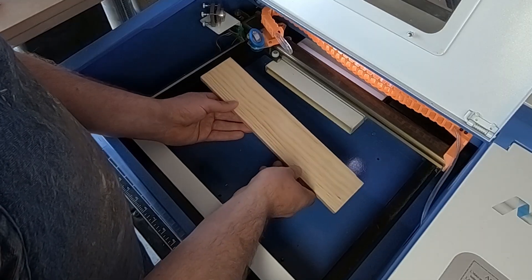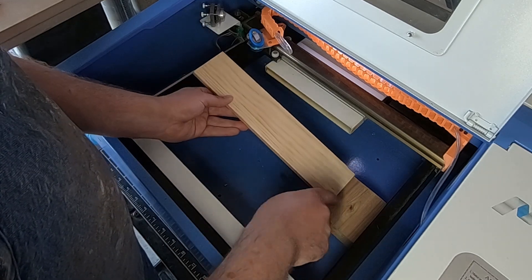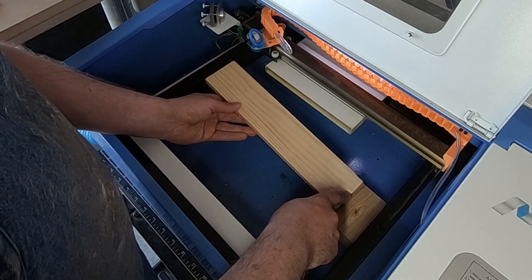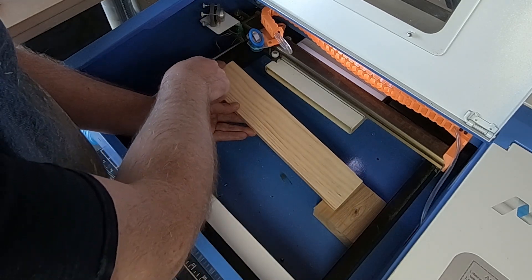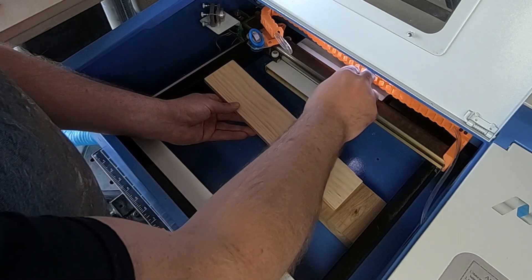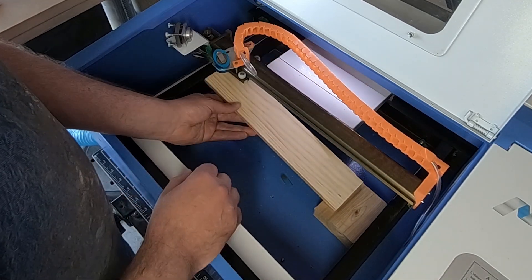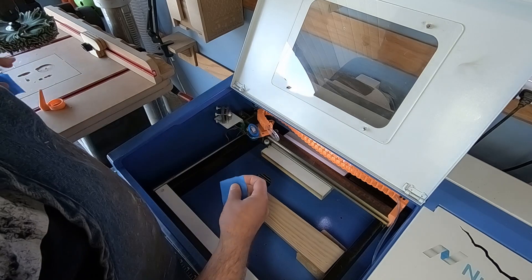This incline doesn't need to be very dramatic, so I'm going to use a 2x4 to prop up the bottom part. The top part over here I'm going to try to keep somewhere near the top of this rail. I want to make sure that nothing interferes with the movement of the laser.